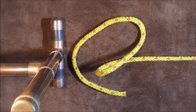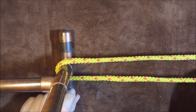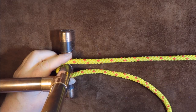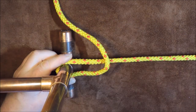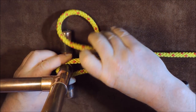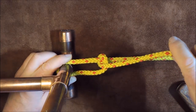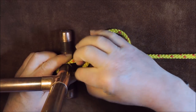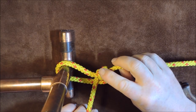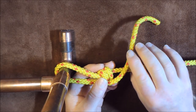The first one we're going to do is the taut line hitch. I pass my working end around the tree or whatever we're tying it to. There is my working end going around the back of the tree and coming out this side here. I then pass the working end over the standing end, forming a loop, and pass my working end up through that loop. Then I go round again for a second time — round over the standing end and up through the middle of that loop. And you can see we've got two turns there side by side.